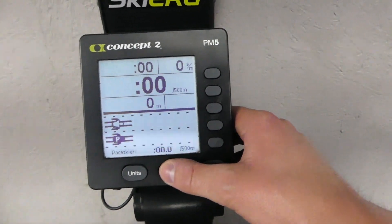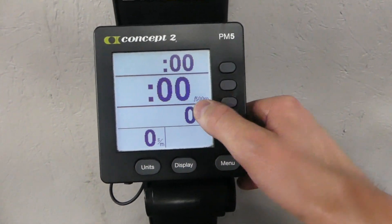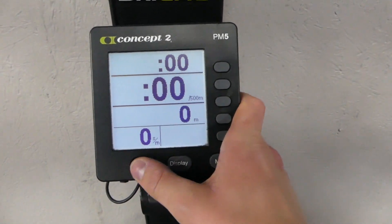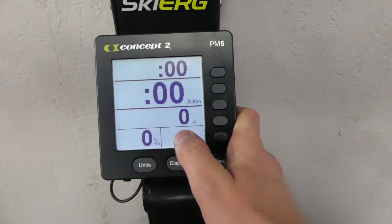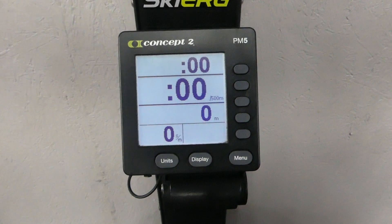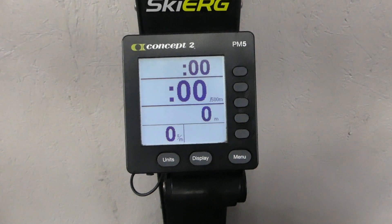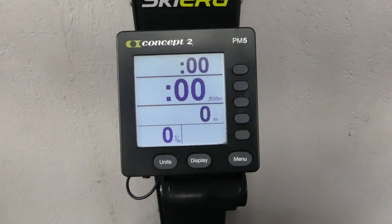This is how you're going to set up the display. You're going to click Just Ski. I want you guys to have the display just as I have it. If you click the display button, it's going to change different displays, of course — play around with this. You're going to want those units of measurement to be in meters, not calories. That middle number is the time per 500 meters.